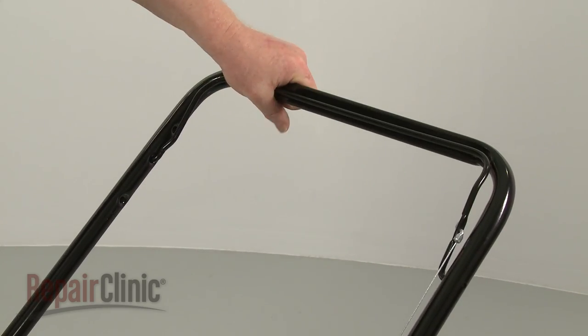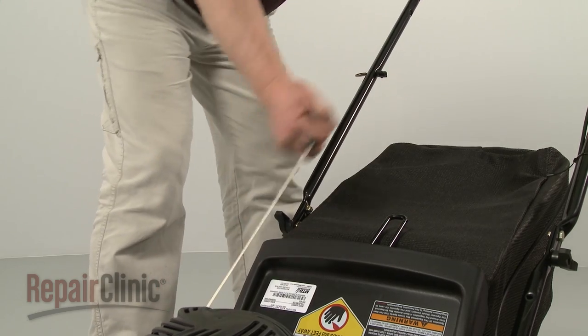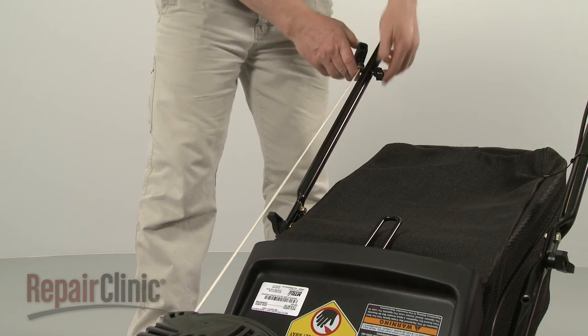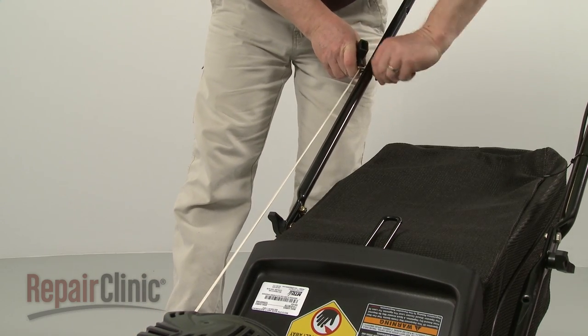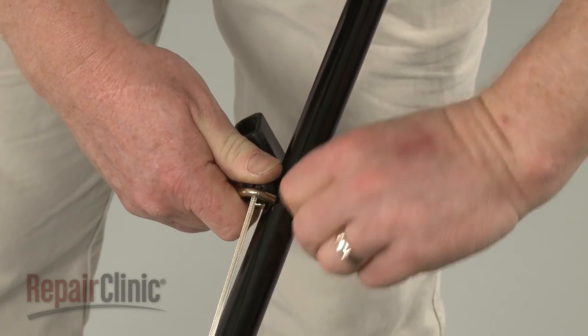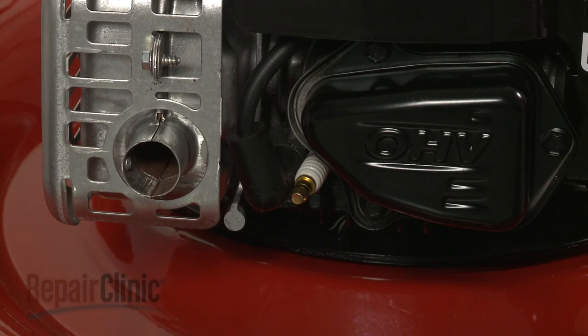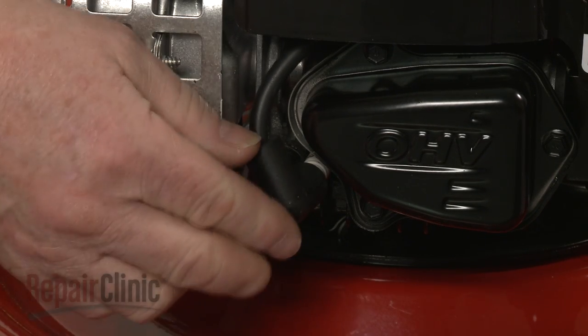Depress the bail arm. Extend the starter rope and hook the rope on the guide. Tighten the rope guide wing nut. With the repair completed, reattach the wire and boot to the spark plug.